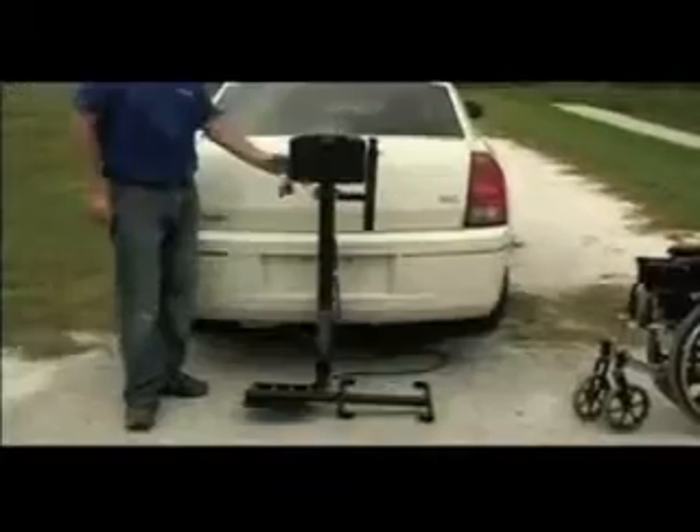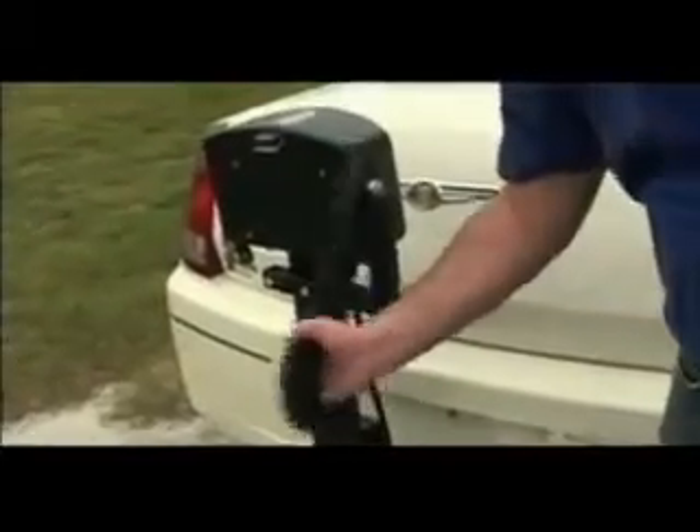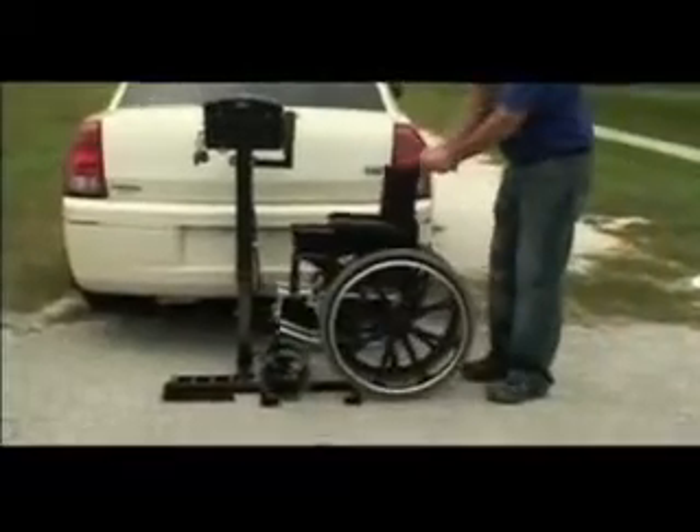Raise the lift and remove the box. Lower the platform to the ground. Raise the hold down arm. This hold down arm must be adjusted to secure the wheelchair to the lift.